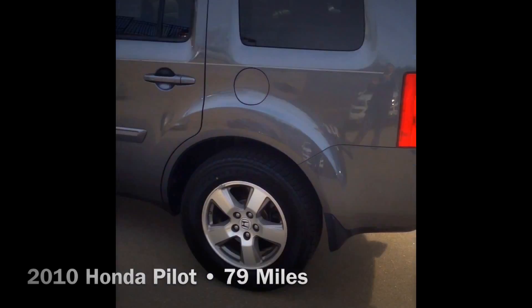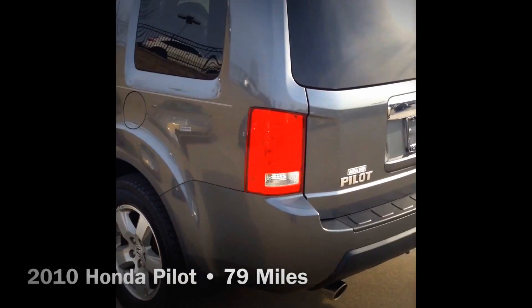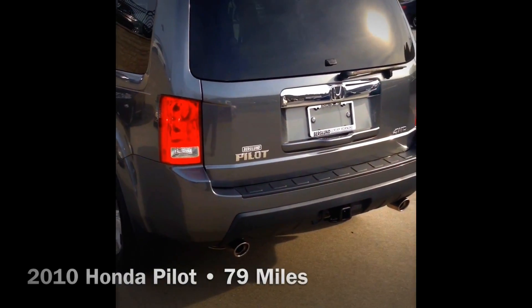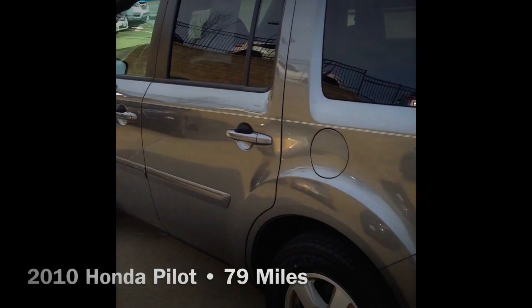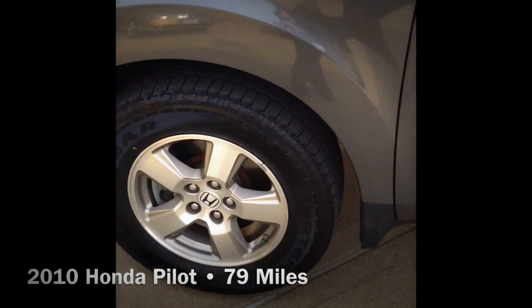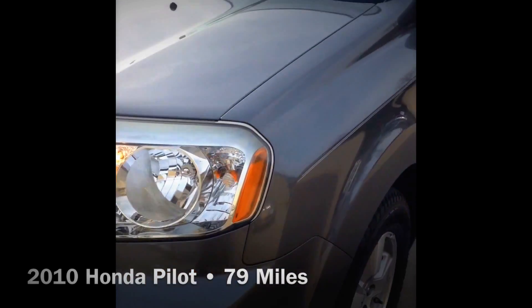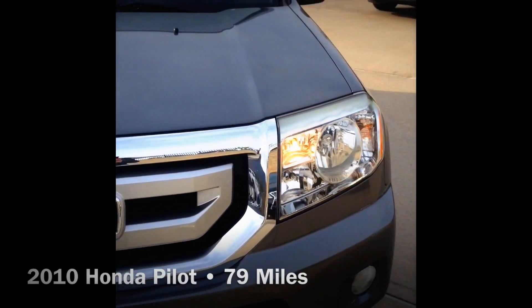One of the most sought-after SUVs in the market. It is a local trade, it's had two owners, it's got a clean Carfax, and it's been serviced regularly. The paint looks good, the rims look really good — there's a little wear on one of the rims on the front right, which is normal. We put brand new tires on here, waxed it, cleaned it, and reconditioned it.